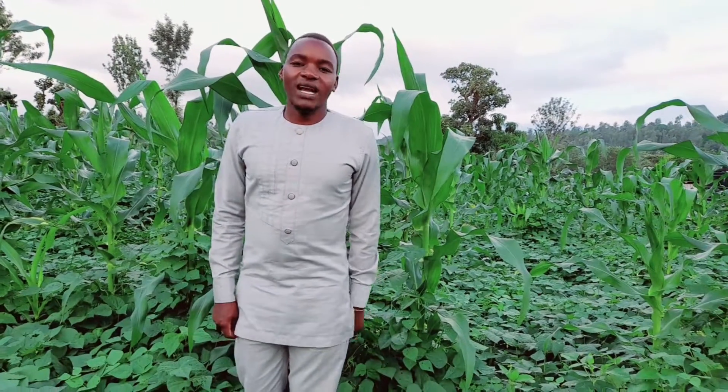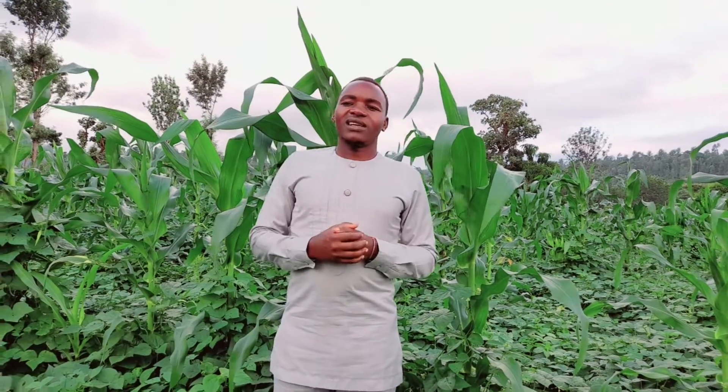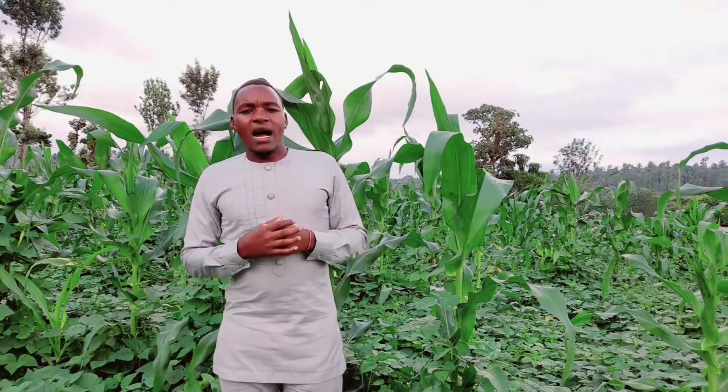Welcome, welcome! Merry Christmas! Today I am visiting my farm because when I visit my farm I feel good and interact with my crops. This is how my Christmas is going down. I want to explain a concept between maize and beans farming.